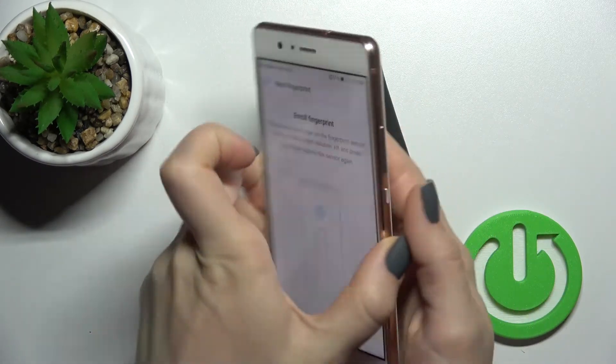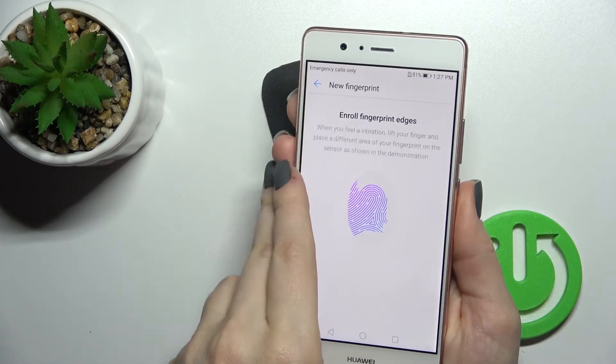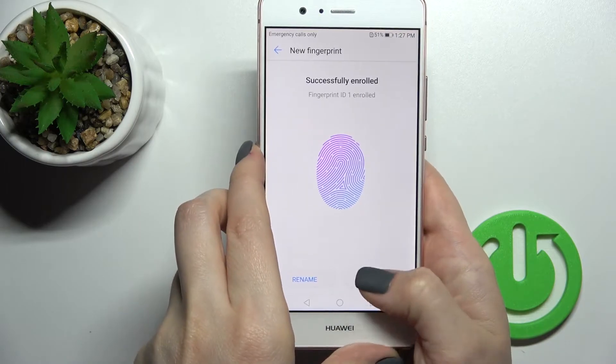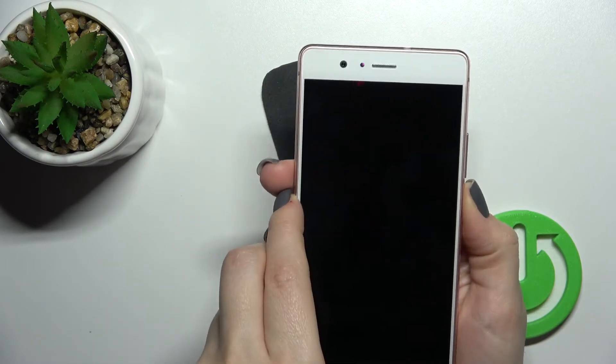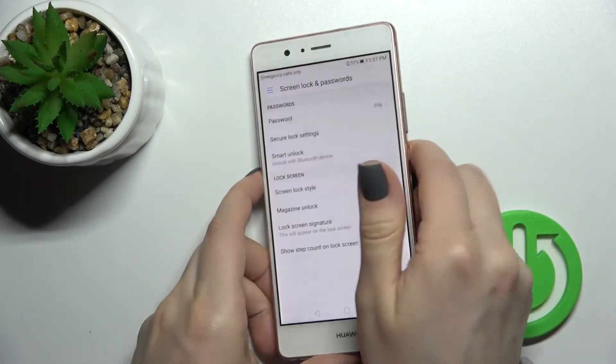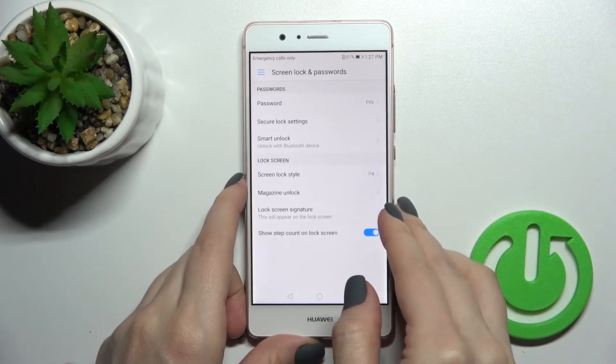We can also enroll fingerprint unlock here, as you can see. Click OK, and now you can unlock your device with the fingerprint unlock.